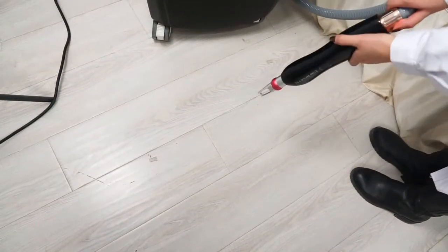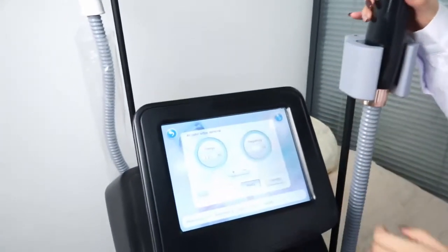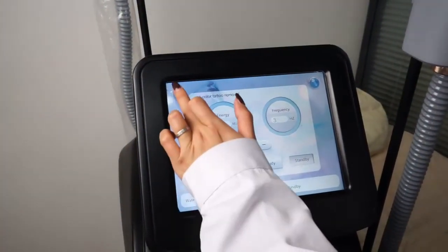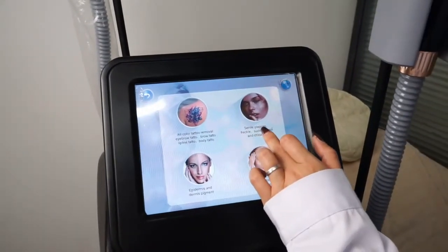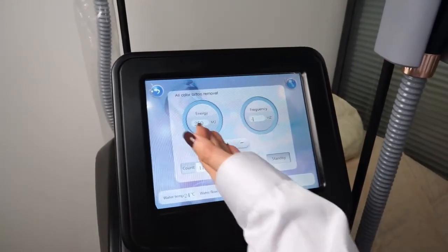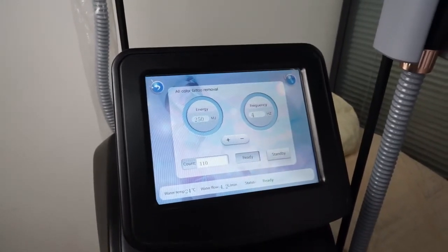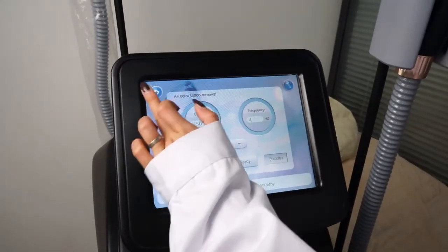This is the treatment button. Press standby and back to the last page. This is the dermal pigment treatment for freckles, sunburn spots, and carbon adenoma. Press it, adjust the energy and frequency as needed, press ready, then do treatment. Press standby after treatment, then back to the last page.